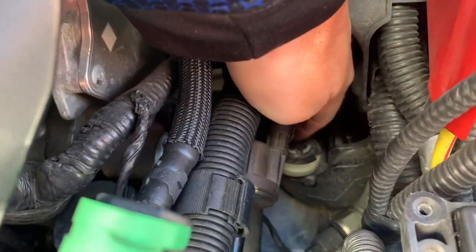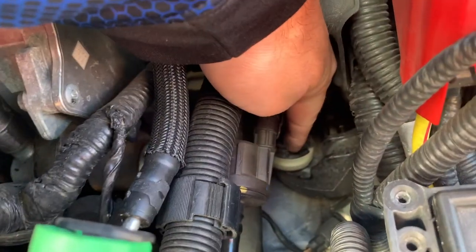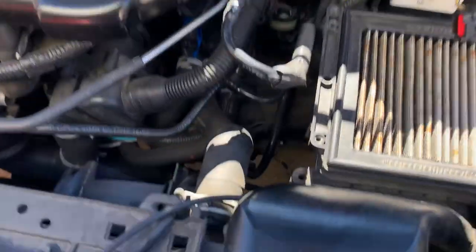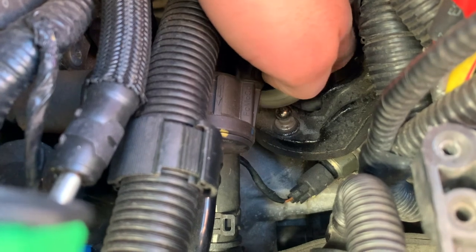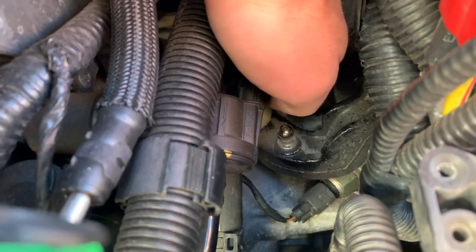Now I'm just gonna get this — like I said, the shifting cable right here that I'm pointing at — I'm just gonna pull up on that to expose the ball. After you get this off it exposes the ball right there. Now I'm gonna mount the short shifter onto there and then place it back on.